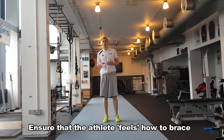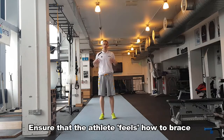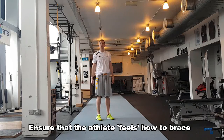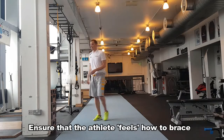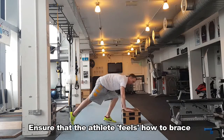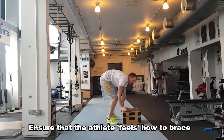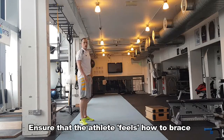Now your athlete has a concept of what it feels like to brace and resist movement. They should have an idea of that feeling through their trunk — contracting nice and solid to resist any movement they're being pushed into. If the athlete is really struggling to get into that push-up position and be solid, we can make it a little easier by raising up onto a box, and then we still compress. Hopefully all athletes will be able to stabilize in the push-up position.